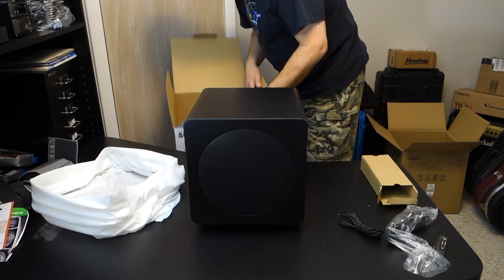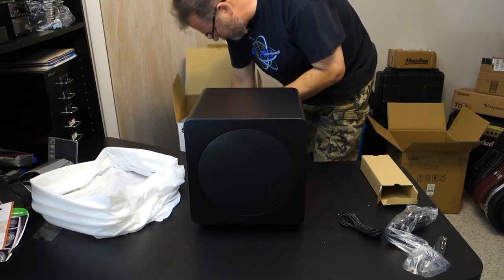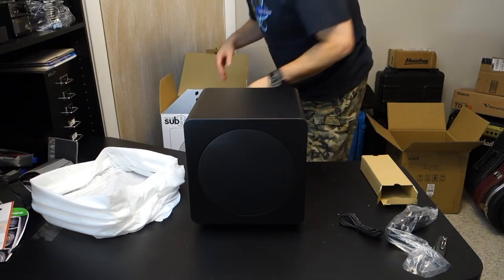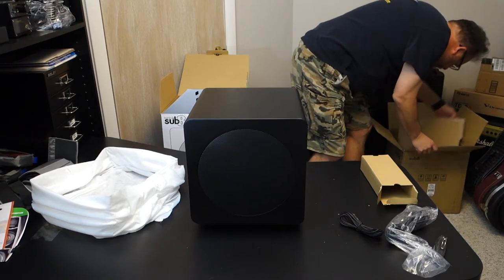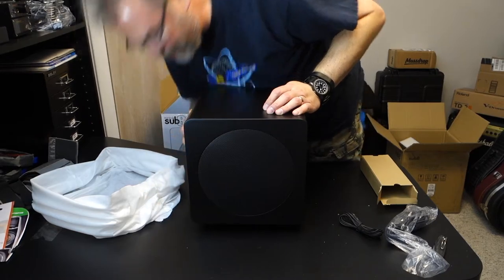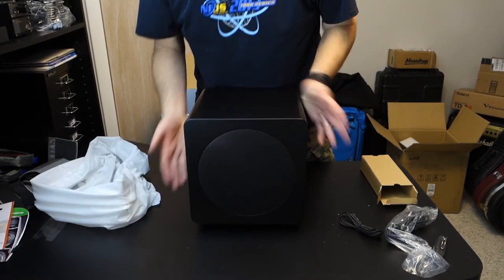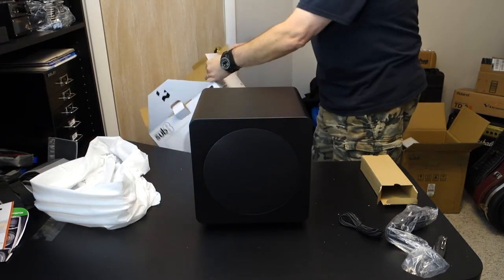There is nothing else in the box — no instructions. It's pretty simple to set up a subwoofer, so not much to it. I was going to look at the specs, so let me read those off.